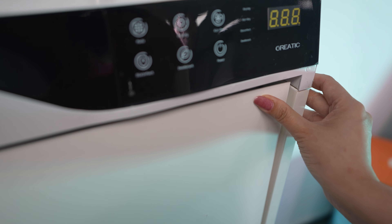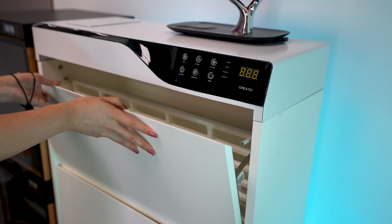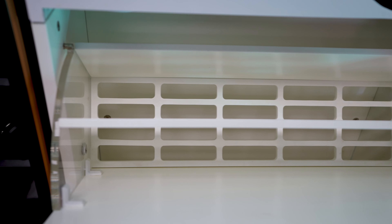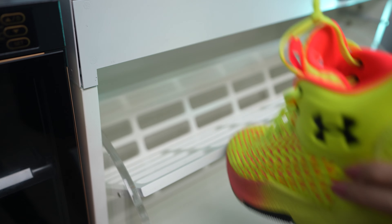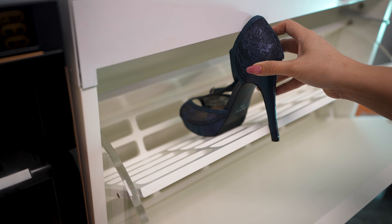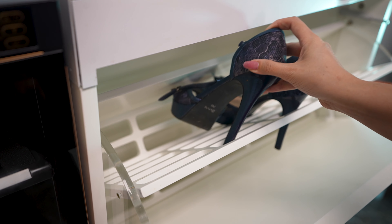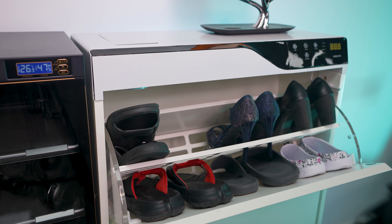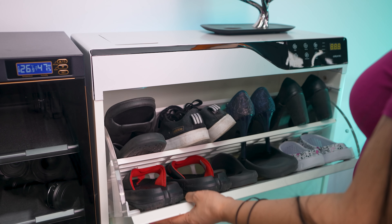The doors have a buffer design to avoid collision and damage. All the clapboards have a hollow design to prevent accumulating moisture and keep your shoes dry. You can unscrew the middle part, change the position, or remove it to fit different kinds of shoes. Even if you have very high heels, the hollow design will allow you to properly store them. It has a large capacity — you can store more than 18 pairs of shoes, depending on the size.